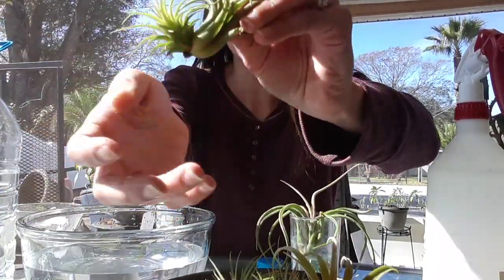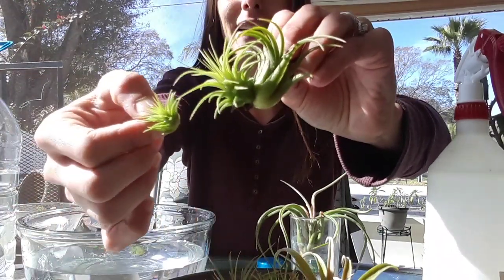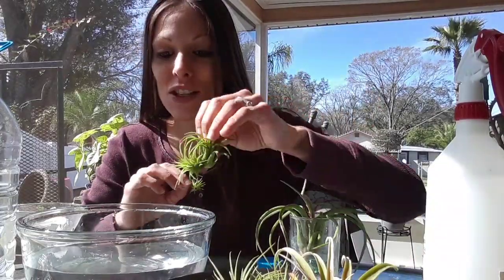You can see that baby growing really big on there. If it ends up falling off — this baby is older than that one and look how big it is compared to this little guy that's been growing by itself without the mother. The mother plant really helps the baby to move along and grow. I like to soak them about twice a week, especially in a dry climate.